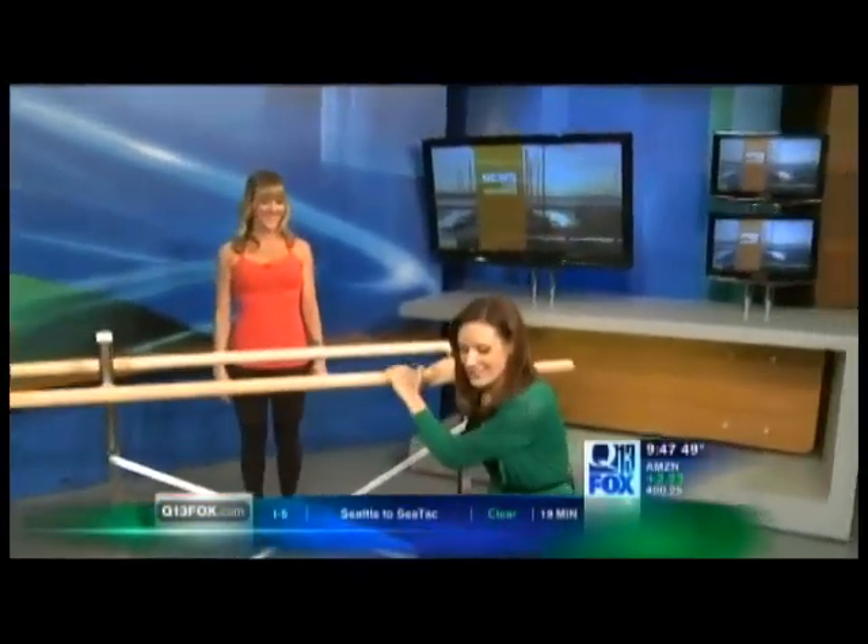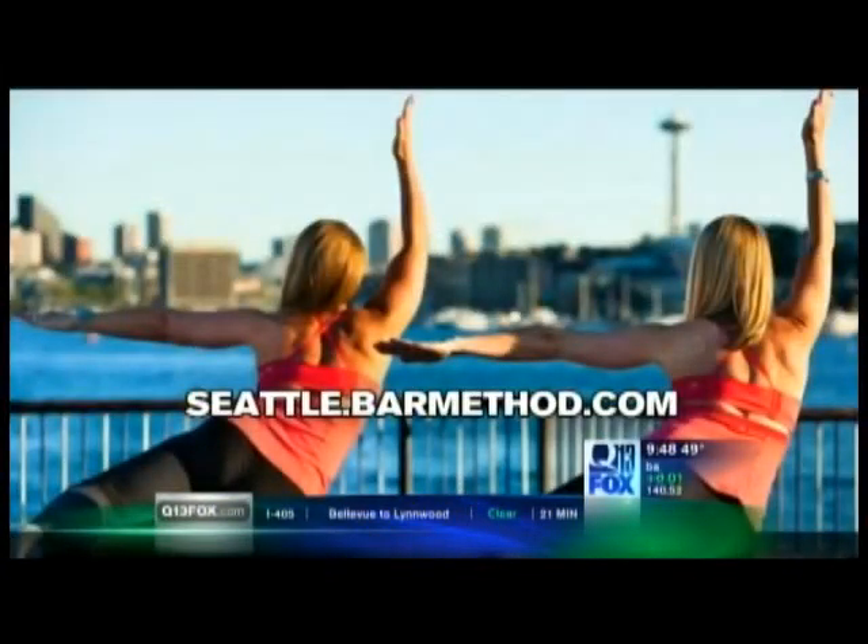I keep forgetting I have to actually stand up and go. I feel it. If you want to feel it too, go to their website at seattle.barmethod.com. They have locations in Seattle in the South Lake Union neighborhood and on the east side. Bill, I hope you've been enjoying your snack over there — he has been eating during this segment. I liked it. Nice work, ladies.